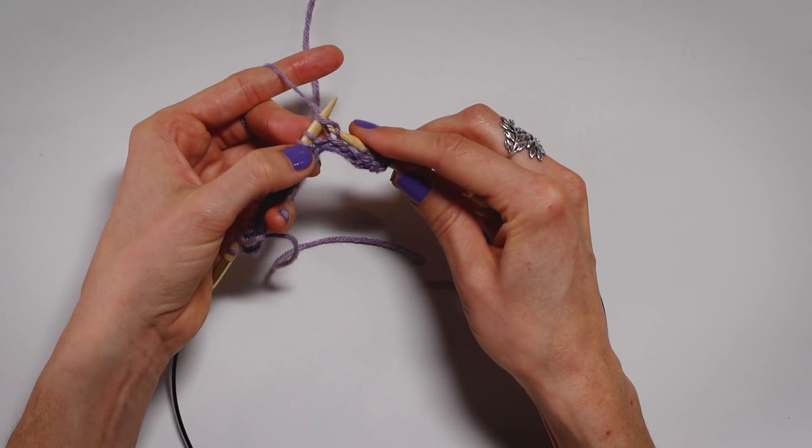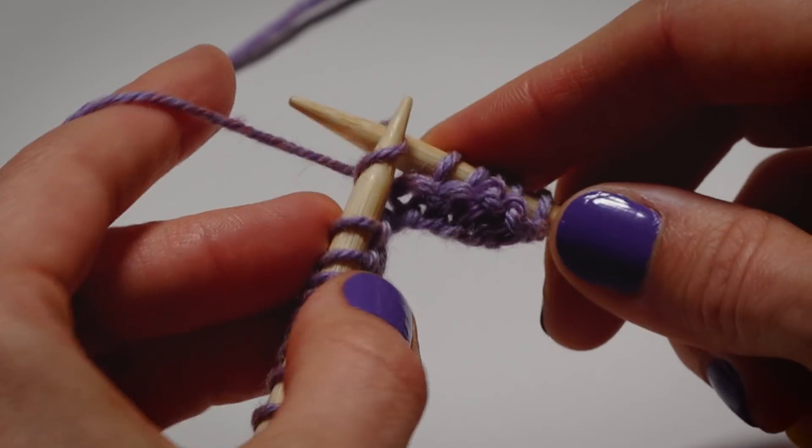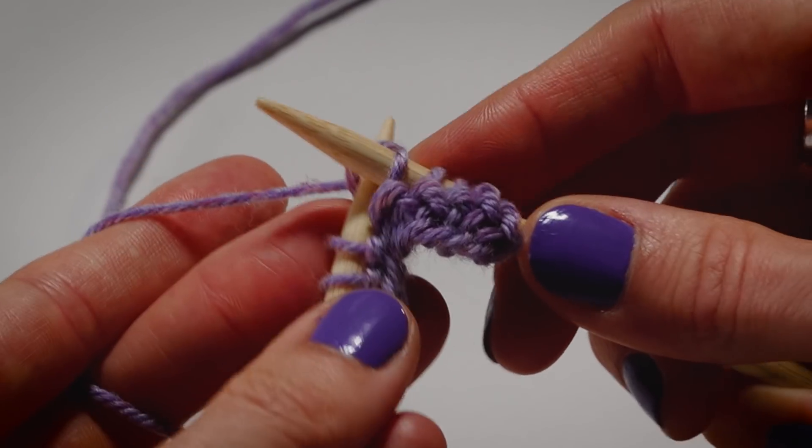Some people get really caught up in: do I knit English? Do I knit Continental? Which is better? It doesn't matter — you're doing the exact same thing, creating knit stitches.